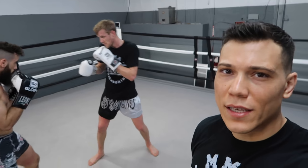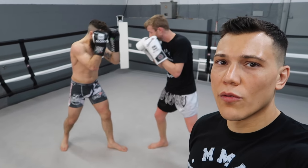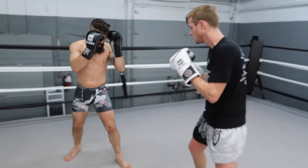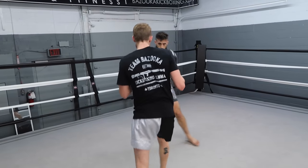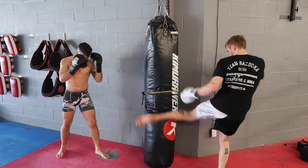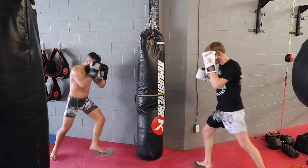Now that they've got their basic timing down, after they land a low kick, the person who lands it is gonna throw a combination to follow. Troy lands the low kick, follows with a combination, counter back. Change levels with the double change. Touch the shield, exit out — good, good.